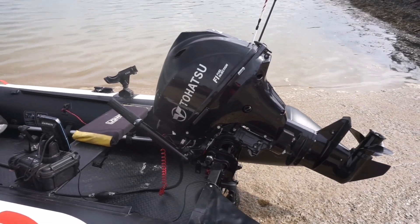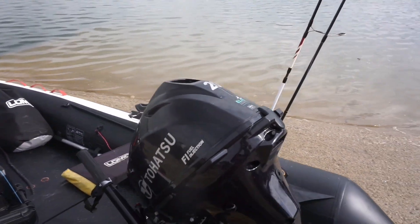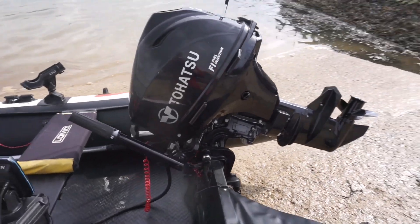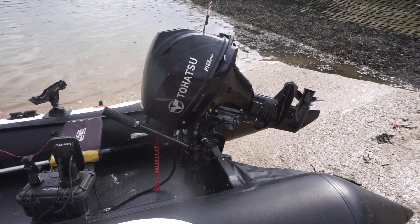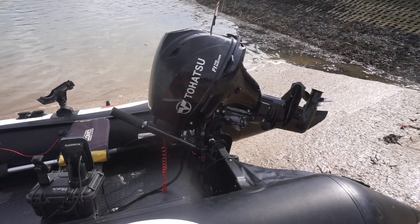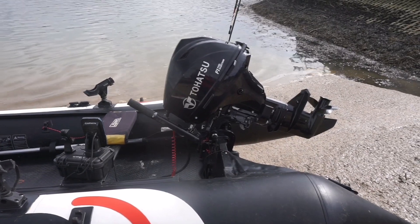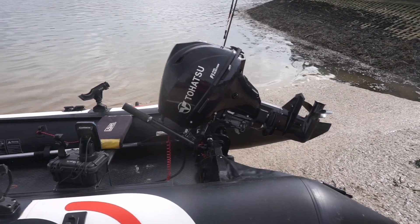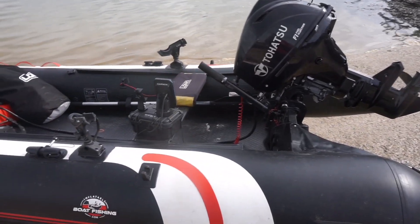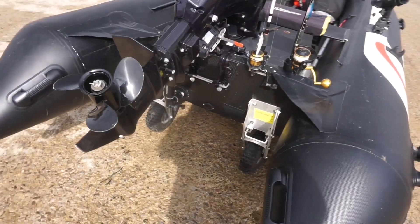The engine is a Hatsu four-stroke 20 horsepower - fuel injection, 2020 model, manual start, manual trim. It's a great engine, exactly what you want - really reliable, fast, economical, quiet and smooth. A lovely engine - expensive, but worth every penny for that peace of mind. You'll probably save the money you spend on it in the long run through fuel savings.